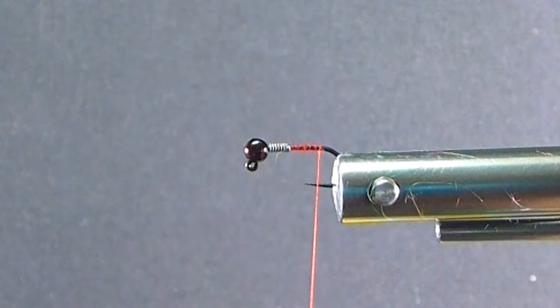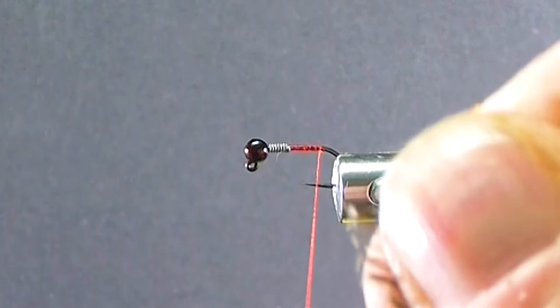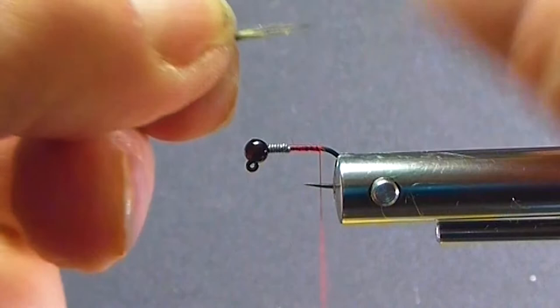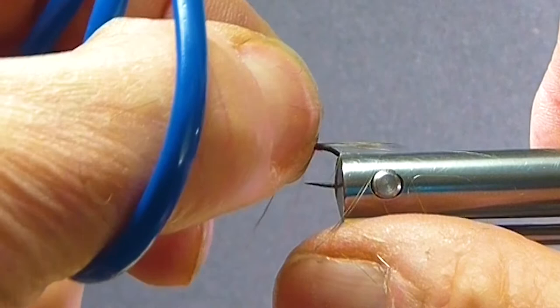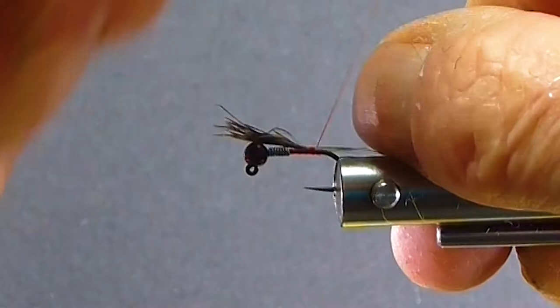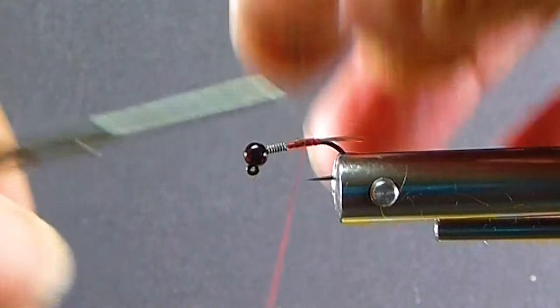I'll come in with a little bit of my neck hackle — this is a Cree, a bit of grey. The tip's lined up; we want a short little tail, not much of a tail on it. I'm just going to pull it up where I want it and tie it in — just a short little tail is good. It doesn't do much for the pattern at all; the caddis doesn't really have tails, so I don't want to emphasize that feature.